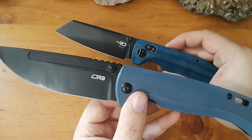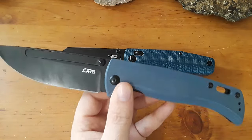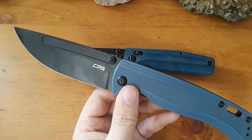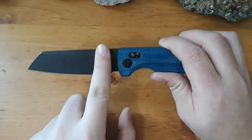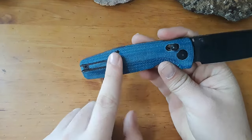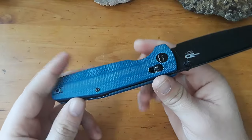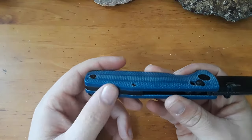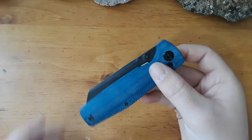By the way, the review for this knife is going to be coming out next week — definitely watch that. This knife and I have been on quite the journey. So what are we looking at for our materials? We've got a D2 sheep's foot blade, a crossbar lock, a wire deep carry clip, and micarta scales over steel liners. And then this backspacer, I think, is G10.